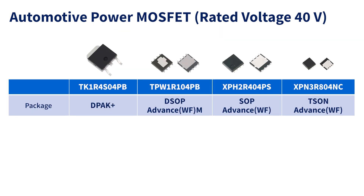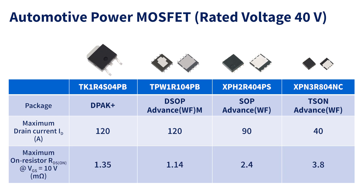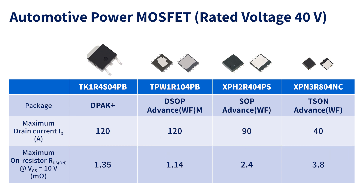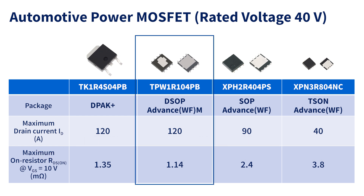Four types of automotive power MOSFETs are available for use with the external inverter board and can be selected depending on the required maximum drain current and package. All MOSFETs have an excellent trade-off between on-resistance and gate charge, making them ideal for inverter and other switching applications. These MOSFETs also feature an internal structure that reduces wire resistance and a terminal structure that enables AOI — automated optical inspection — done after mounting on the board. TPW1R104PB is equipped with a heat dissipation pad on the top surface of the device in addition to the bottom surface, enabling heat dissipation from both surfaces.